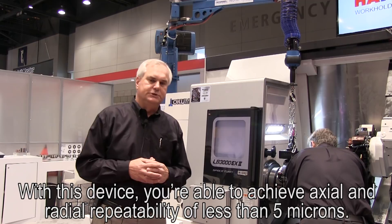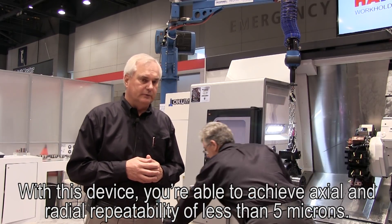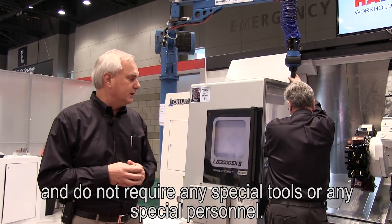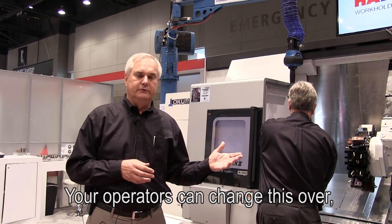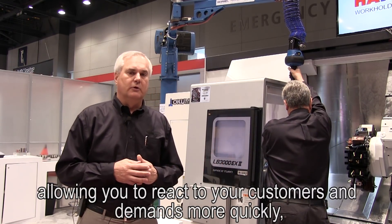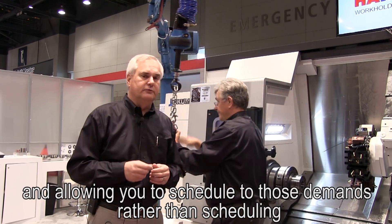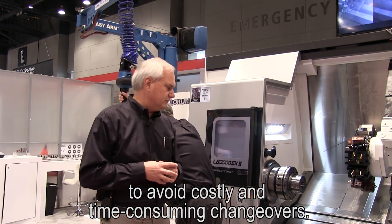With this device you're able to achieve axial and radial repeatability of less than five microns. Changeovers are routinely done in five minutes or less, and do not require any special tools or any special personnel. Your operators can change this over, allowing you to react to your customers' demands more quickly and allowing you to schedule to those demands rather than scheduling to avoid costly and time-consuming changeovers.